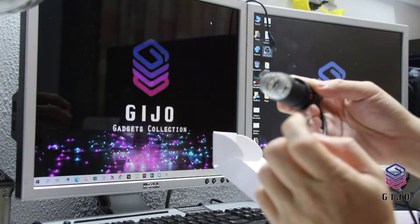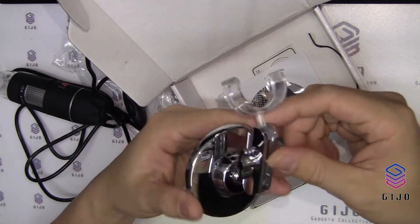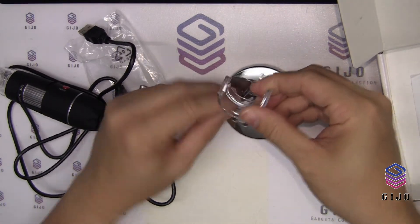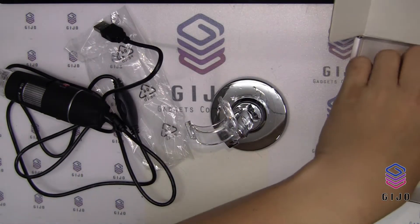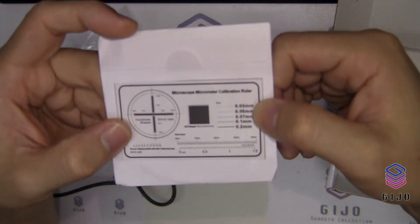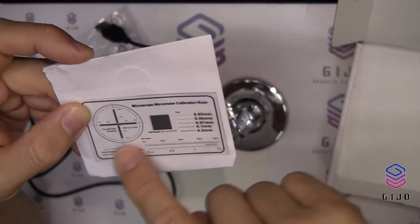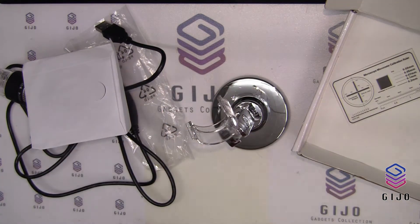It comes with an LED camera as well. And this must be the stand. It came with a chrome color, looks like plastic. And there's a CD here, and also a piece of transparent — it's a micrometer calibration ruler. So I think we need to do some calibration using this, so make sure that you don't lose it. I'm going to install the CD — maybe there's a driver here.